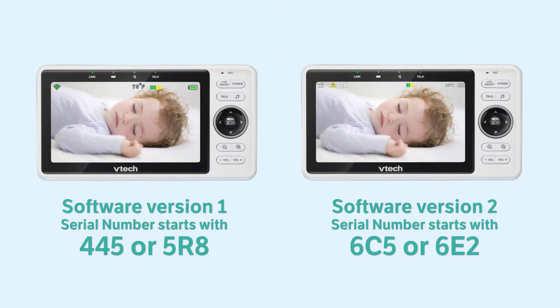The codes for the first software version are 445 or 5R8. The codes for the second software version are 6C5 or 6C2.